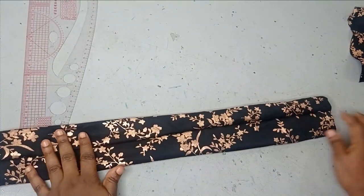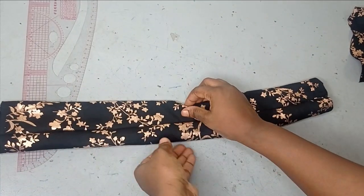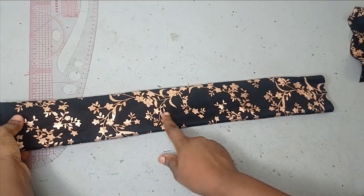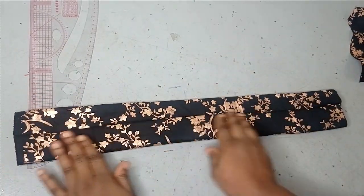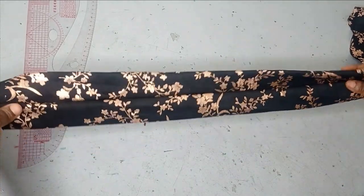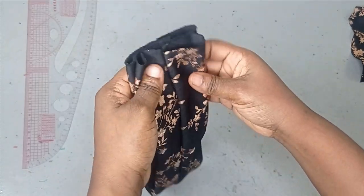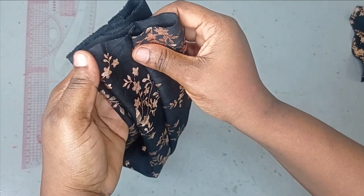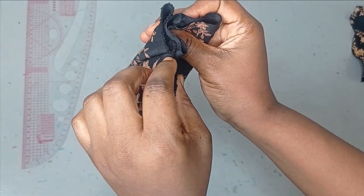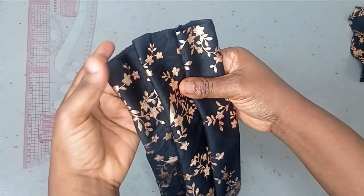You're going to be shifting the seam line to the center like this, and then share it equally. Where you have your seam line on one side, the other side is not going to have any seam. Put the seam line at the center here, and then take both ends together. Once you take them together like this, shift it so that where you have your seam line is at the halfway point, and the other side also meets where you have the seam line.